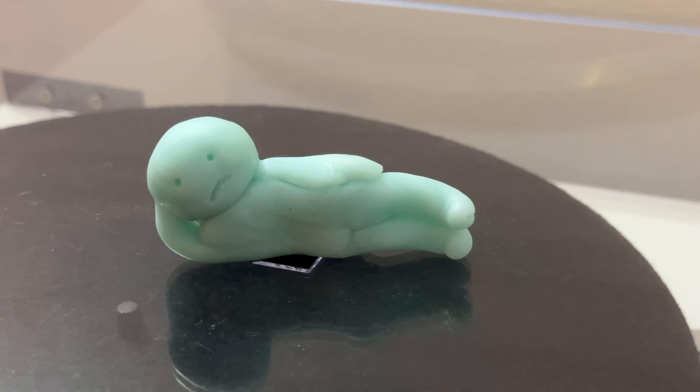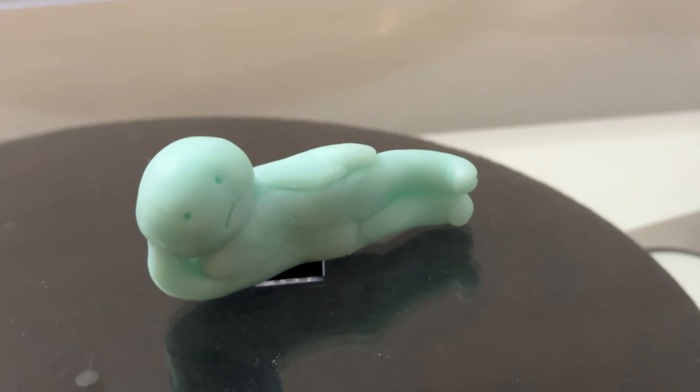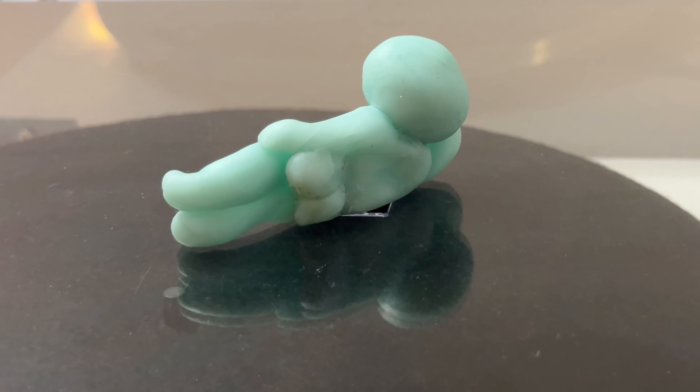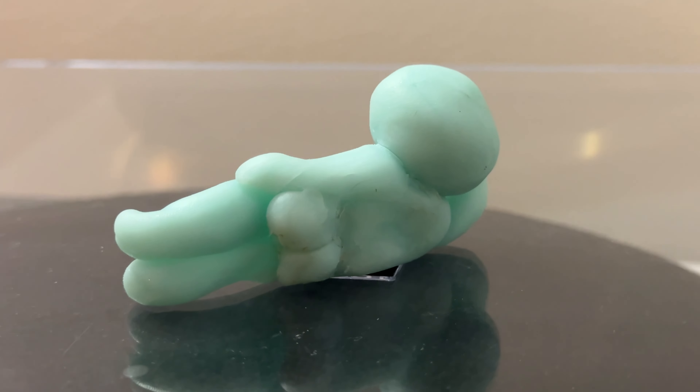And then we've got this really cute little character. It is modelled off something that's quite popular — I'm not familiar with it myself — but it's just so cute. I love the way it looks, and when you look around the back you've got this cheeky little design to the back of the figurine as well. Very cool indeed.